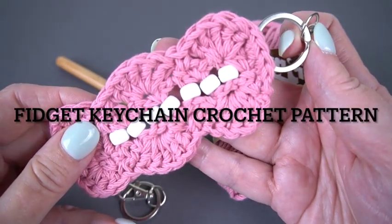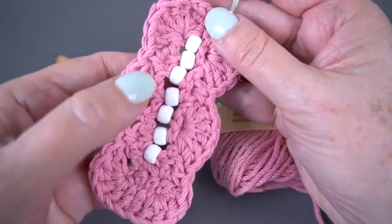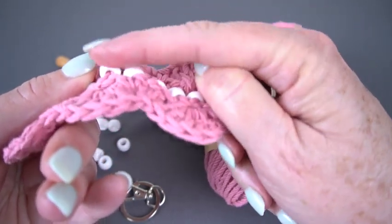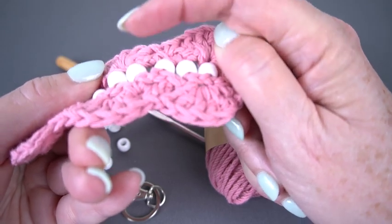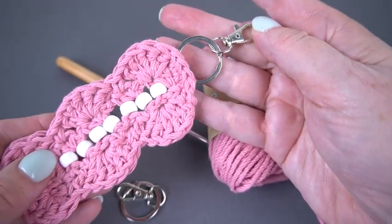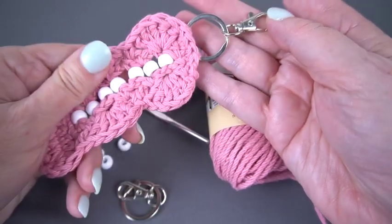Hi guys and welcome to Hooked for Life with Mary Beth Temple. We're going to make this cute fidget keychain. Now what makes this a fidget toy? The beads — each of the individual beads spins freely on its little chain stitch, and this is a suitable toy for grown-ups who want something fidgety because it doesn't look like you're carrying a toy, it looks like you're just carrying a keychain.